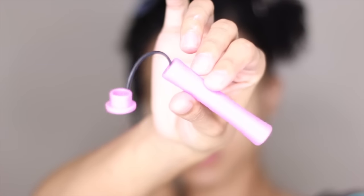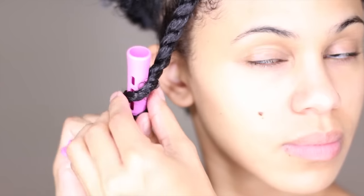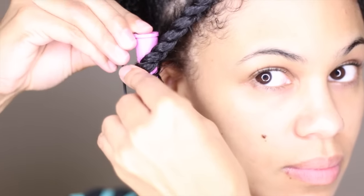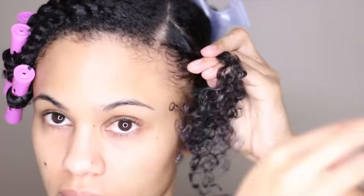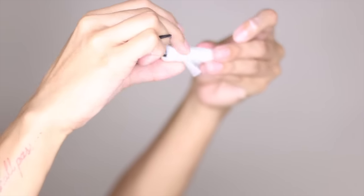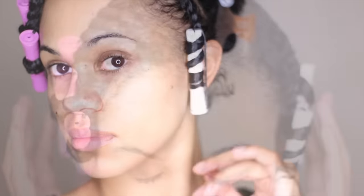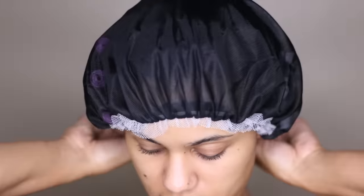Now I'm going to take a perm rod and roll that on the ends of each twist. This is going to give me more definition and more stretch. I found that my hair kept slipping off of the rod, so I started using end papers. Now it's bedtime, so I'm just going to go ahead and throw on a satin bonnet and cross my fingers in hopes that it stays on for the rest of the night.